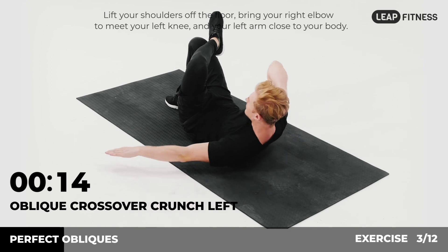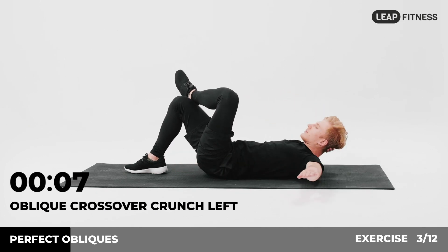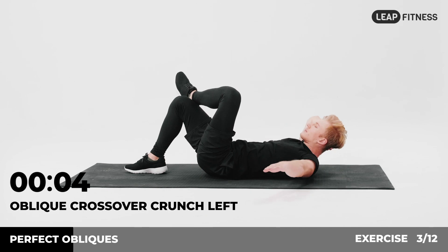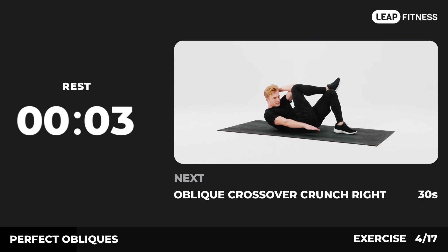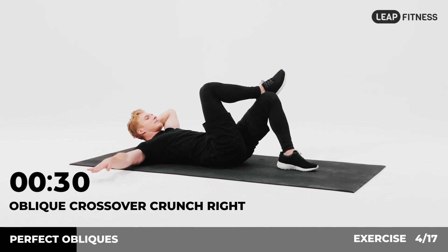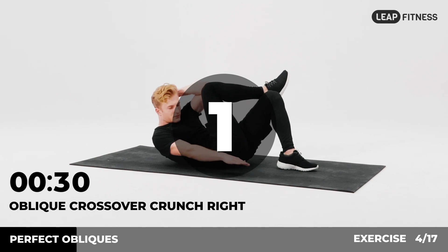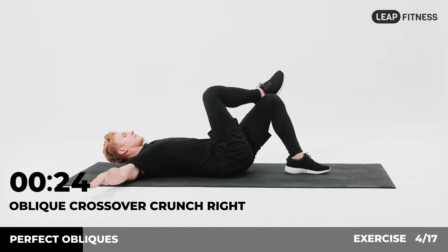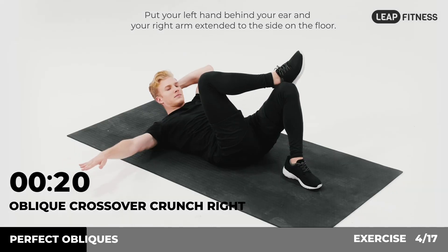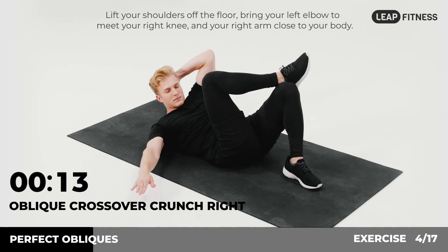3, 2, 1. Now have a rest. Next exercise: oblique crossover crunch right, 30 seconds. In 3, 2, 1, go. Lie on your back with your feet flat on the floor and your right ankle on your left knee. Put your left hand behind your ear and your right arm extended to the side on the floor. Lift your shoulders off the floor, bring your left elbow to meet your right knee and your right arm close to your body.